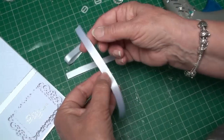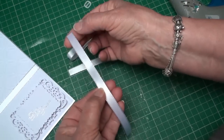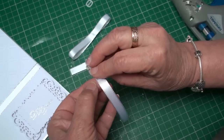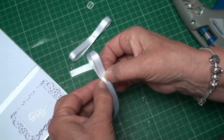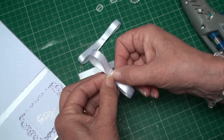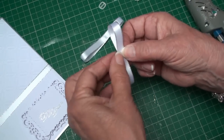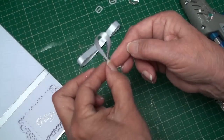Now do exactly the same with the second and the third pieces — bring the ends into the middle and glue in place, and the other end into the middle and glue that in place. Maybe with just a little overhang, make sure it's level, and that's your second piece done.